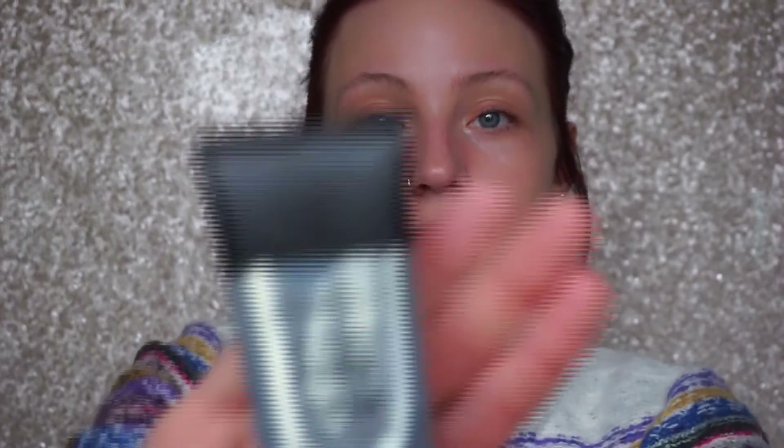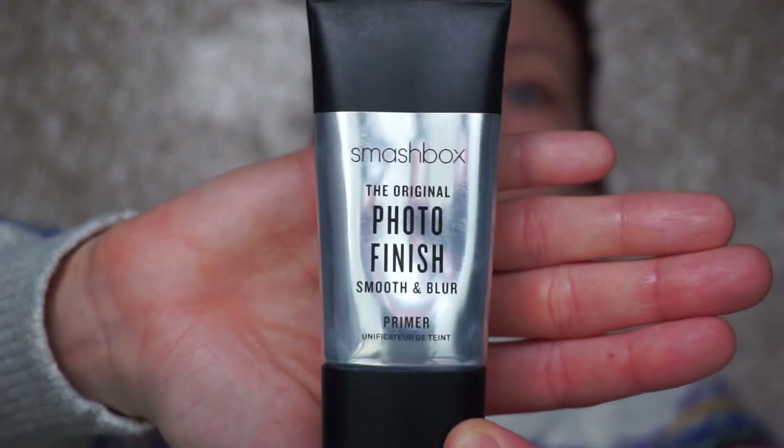The first step is priming my skin using the Smashbox Photo Finish Smoothing Primer. Before you touch your face, make sure you have clean hands — wash them with soap and water. If you've been eating or touching your phone, that's going to spread bacteria across the skin, causing clogged pores and breakouts. So always, always make sure you have clean hands.